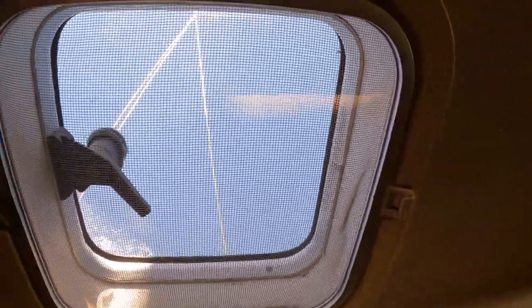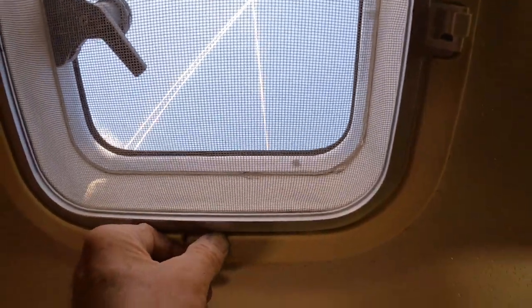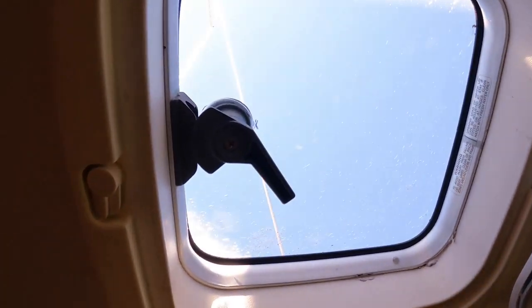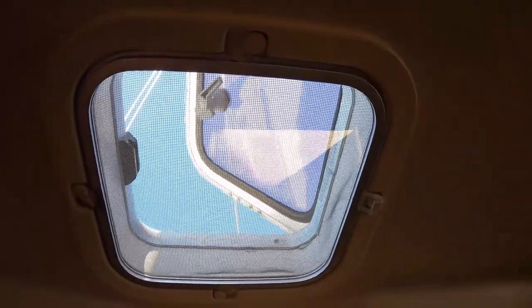There you go — that's what it looks like after it's all put on. So you should be able to just take these in there, and it should just hinge down like this. Then you can open your port, and then hinge it right back up. All right — fixed! About three more to go.